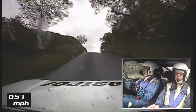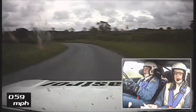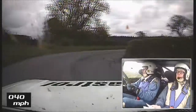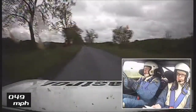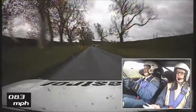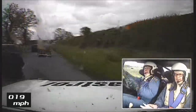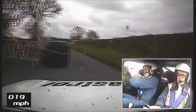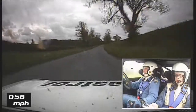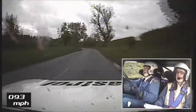Caution, mid crest jump. 40. 5 left tightens. 45 left tightens. And square right plus long. 300. Chicane. 1 right over flat crest. 200.